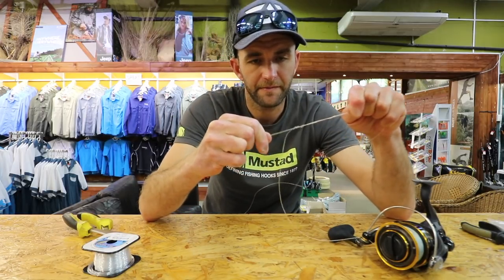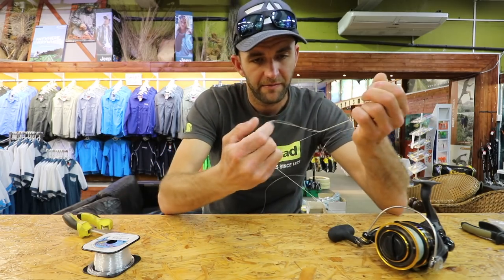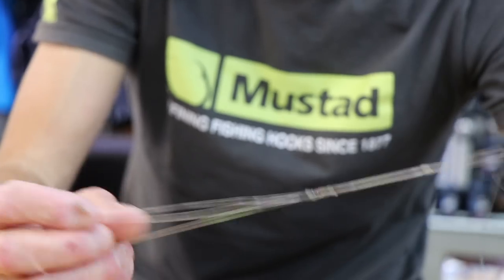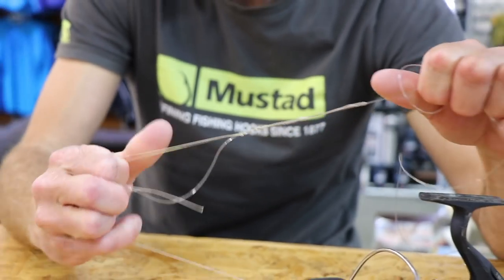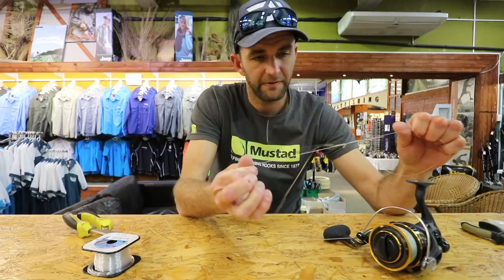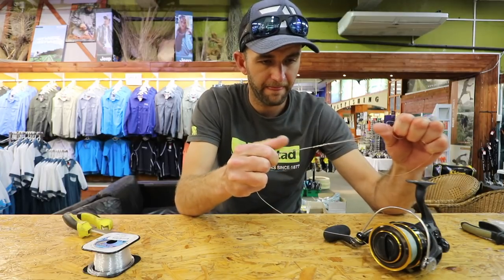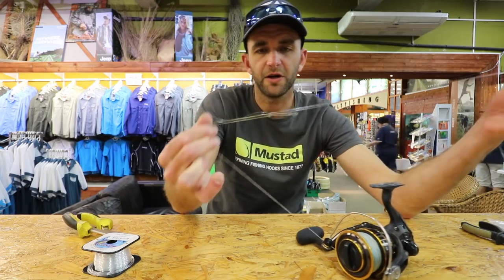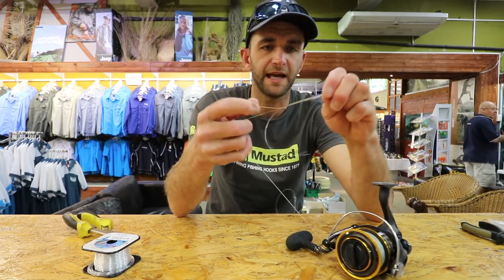Pull that tight. You wet both knots and you hold the braided line together as if it is one strand and pull it in on itself. And that's the knot done — all you do is cut the tag ends off.